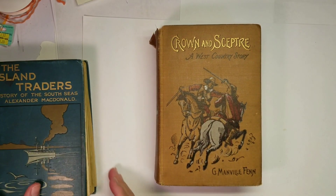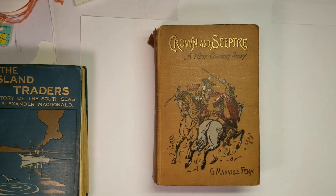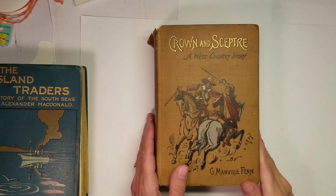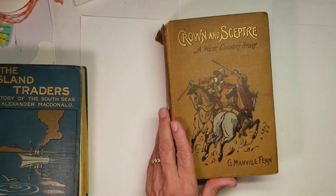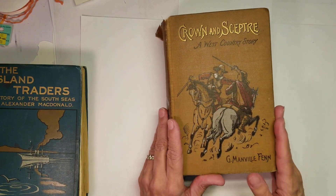Hello, welcome to Jones Junk Journals and More. Today will be a real quick video of a couple books that I just got from a friend. Her sister gave her a few really old books and I was lucky enough that she shared them with me.